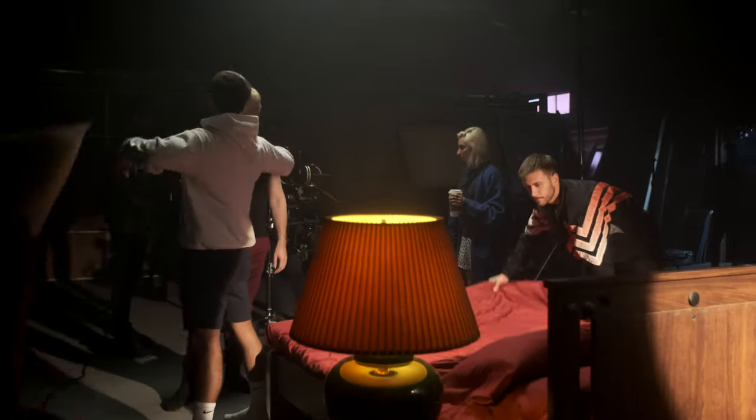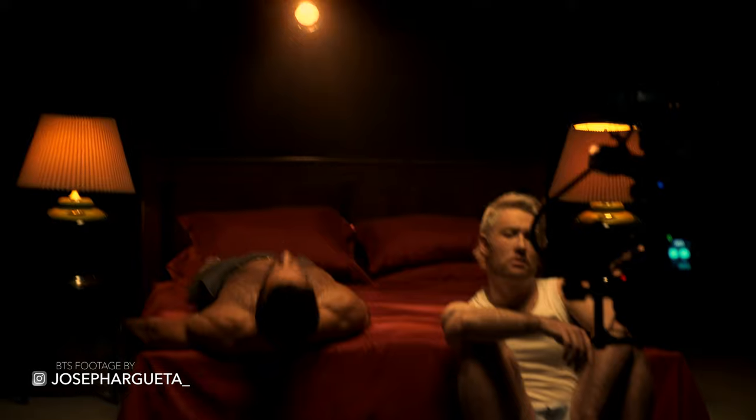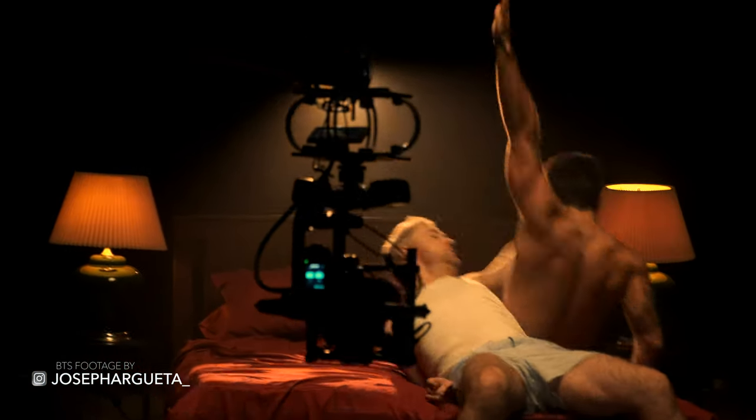The last two elements in this scene are two practicals — the lamps on each side of the bed. I picked up some 70-watt bulbs from Home Depot and used some CTO, which stands for Color Temperature Orange. They're gels, essentially. We gelled the lights to get a really warm look, creating a nice cohesive color palette throughout the video: the green on the vintage lamps, the orange glow from the lights, and the deep red of the bed all came together nicely.